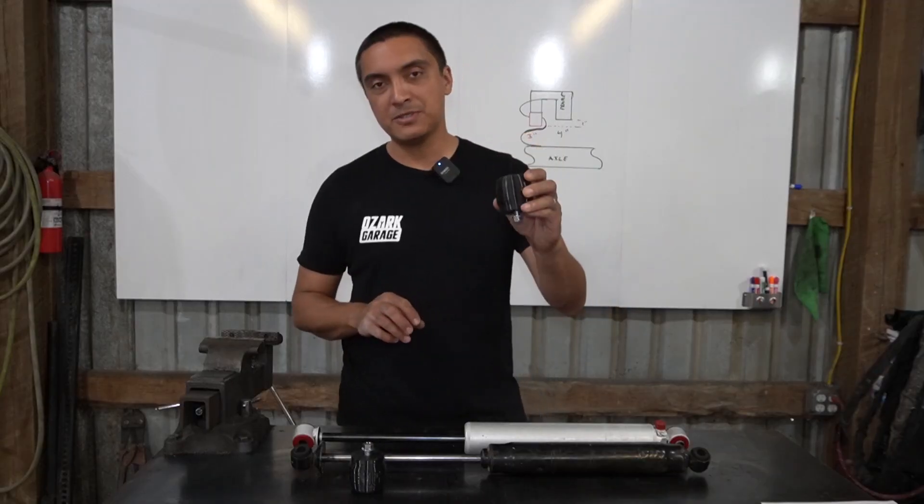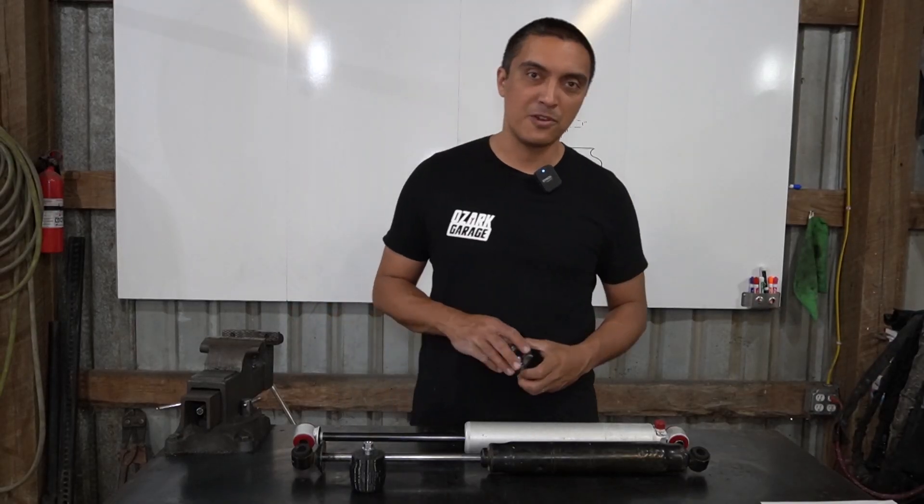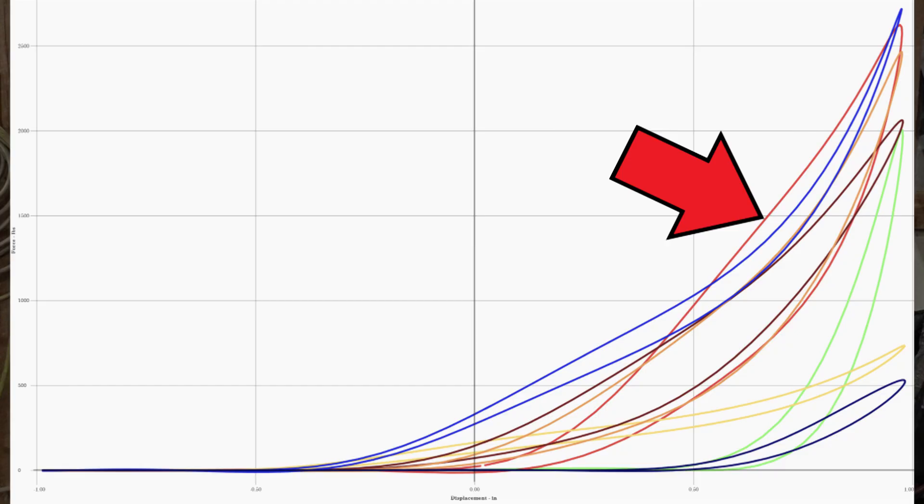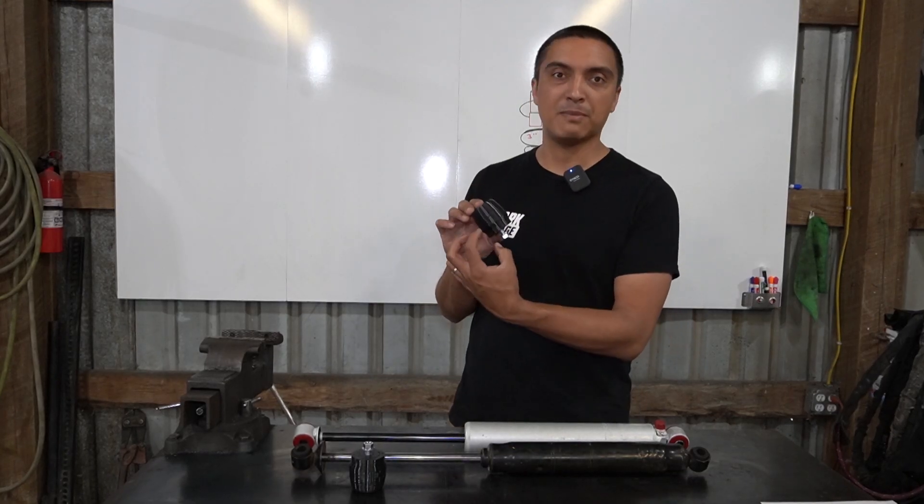Full disclosure: Perry Parts did provide me two sets of these bump stops so I could review them for you today. These bump stops have a rate of about 2200 pounds per inch, meaning 2200 pounds of force will compress them one inch. Realistically in my application, they'll probably only compress about three quarters of an inch, but that creates another issue.